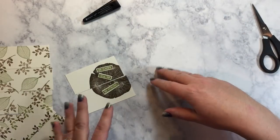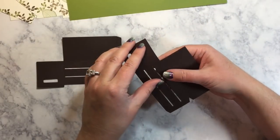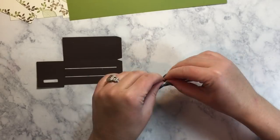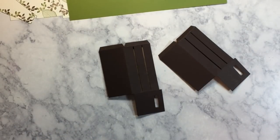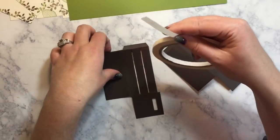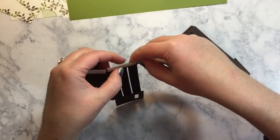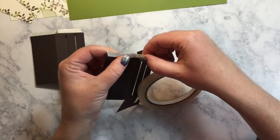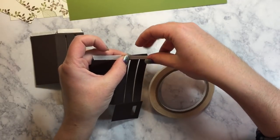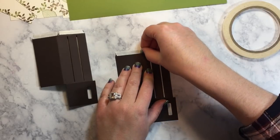So I have all of my pieces except for my embellishment — we'll do that at the end. We're going to bring in our crate. First of all, you want to score your crate lines. I like to use the Tear and Tape because it's super strong and quick to use. I'm just going to put some Tear and Tape on these flaps here — you just stick it on and tear it off. And I'm okay if the tape goes over a little bit because you can just fold it in on itself.